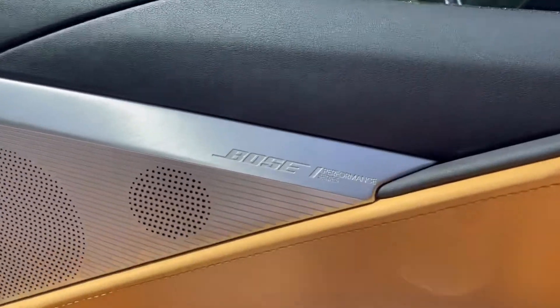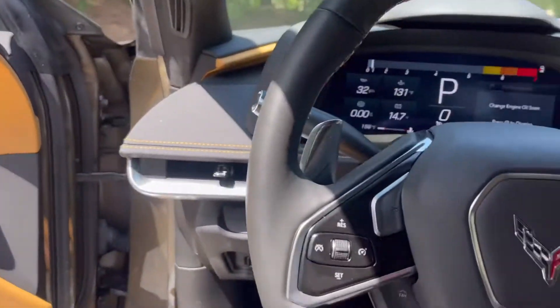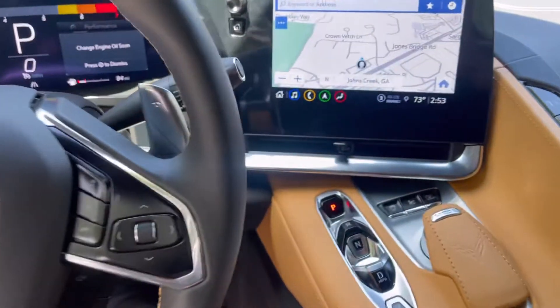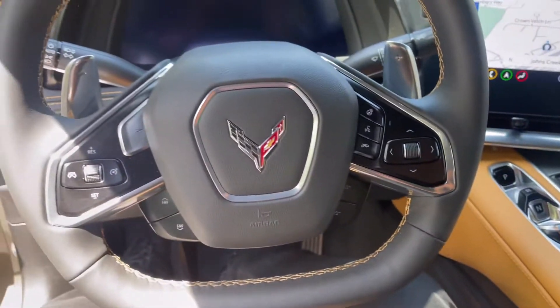Here's the Bose audio system. Pretty nice car overall. Alright, I'll go show you some more outside.